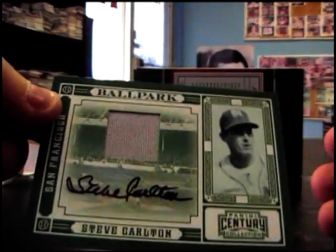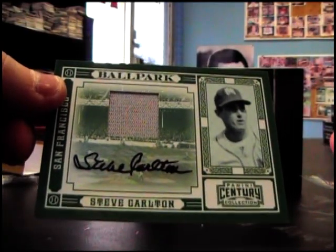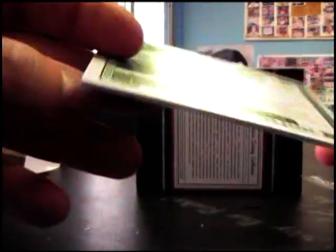And Steve Carlton, jersey autograph. And that's 21 at 25.